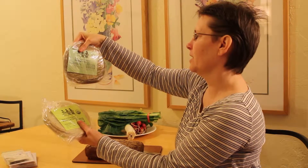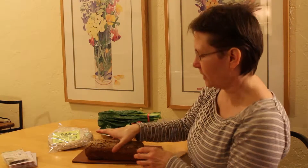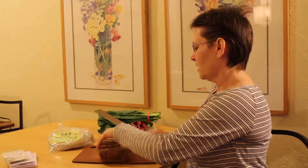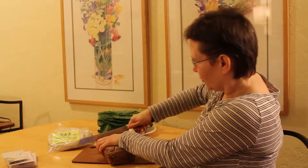This one says Abenaki flint corn, white corn. And I also got this loaf of rye bread. It's really hard to find just straight plain rye bread without the white flour in it, so I'll just give that a little try here.